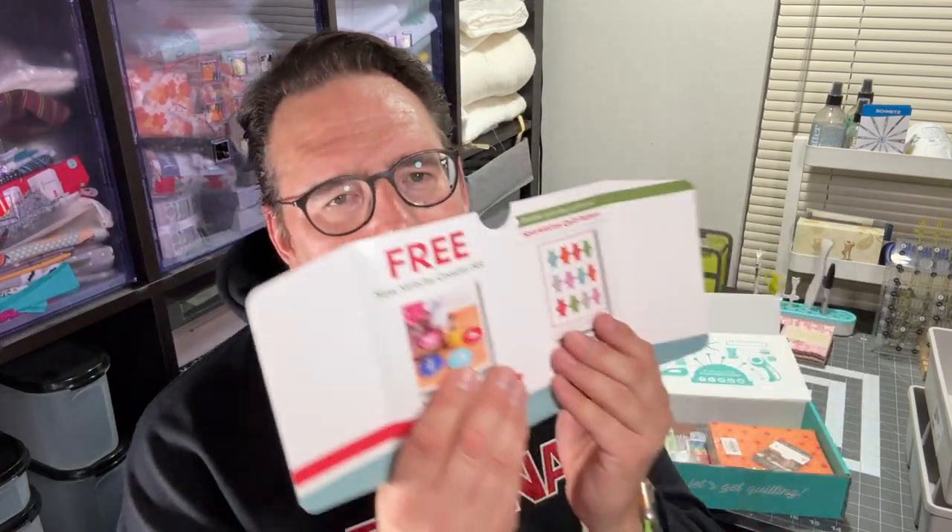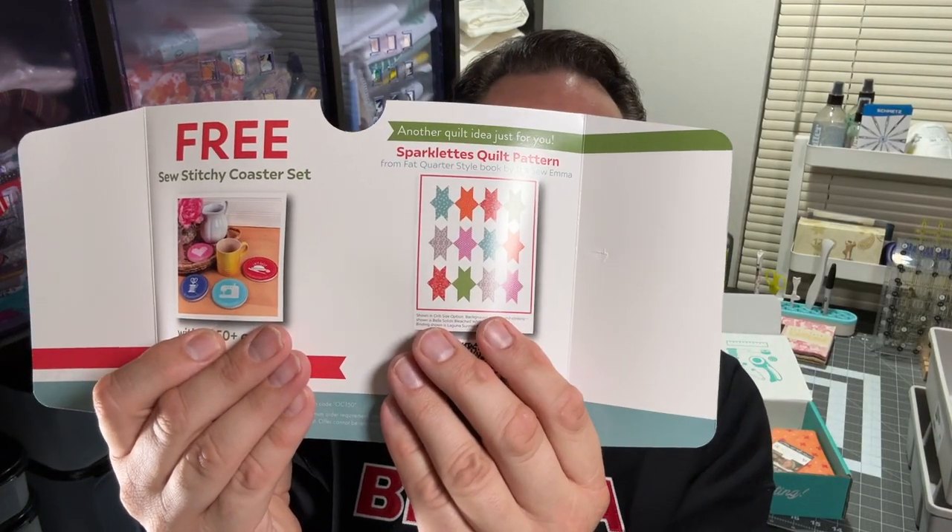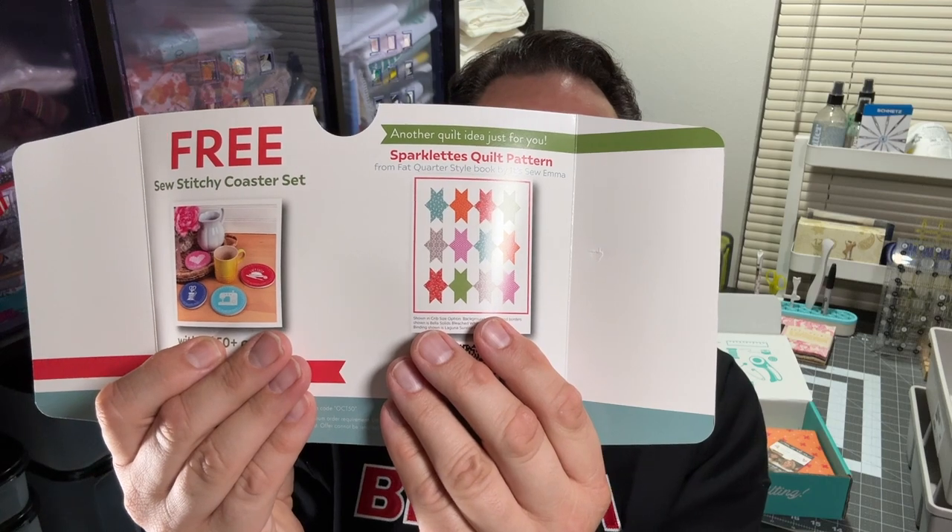Everything in this box sort of calls out to me. We do get a little surprise inside the leaflet — with a $49 purchase or more, we can get these coasters for free. Super cute. And we also have an extra pattern for the fabric enclosed in the box, which I always enjoy.